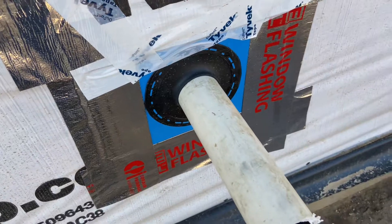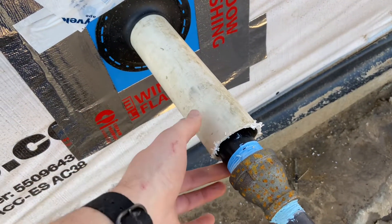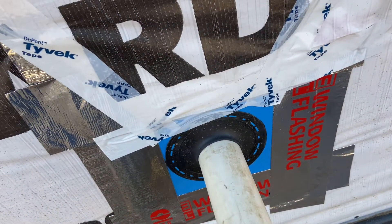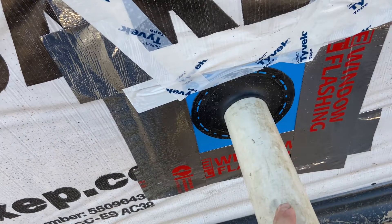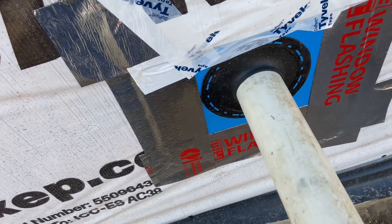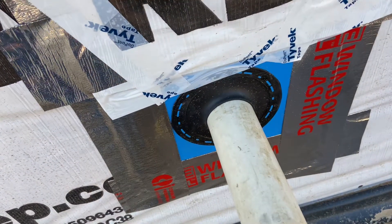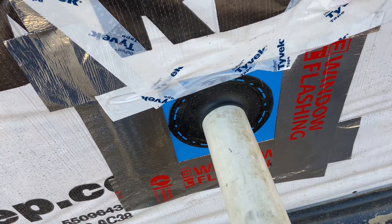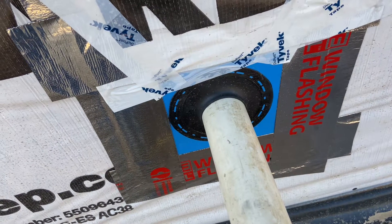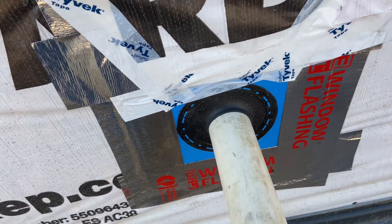Here is how I did the penetration. We sleeved the gas pipe — this is a one-and-a-quarter inch gas pipe — sleeved it in two-inch PVC, just so that if we ever had to change out the pipe, it wouldn't be embedded directly in the brick. We'd have options without tearing out brick. I used these Quick Flash boots. If you're in the Tulsa area, the only place to get these is Elliott Electric. They're not the cheapest thing — about $10 to $15 a pop, but they're very nice.